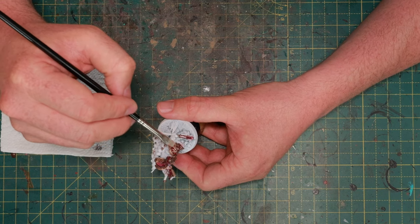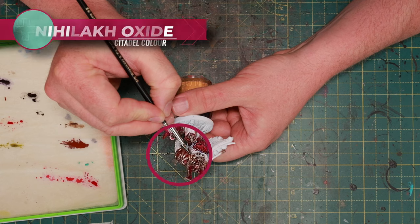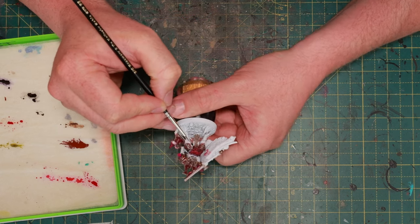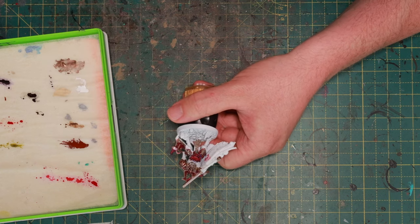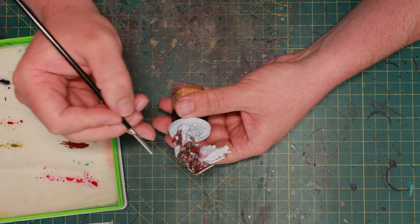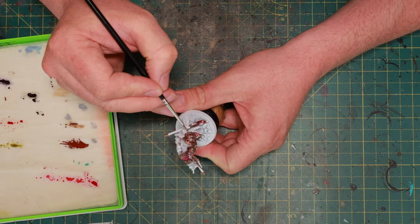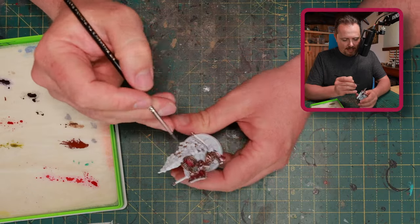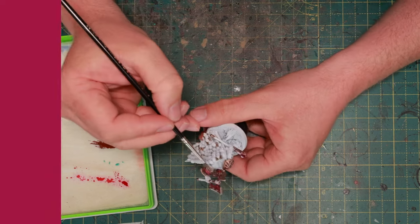This brass, of course, needs a little bit of weathering. So next up, just a little bit of Nihilakh Oxide, heavily watered down so it's not so bright. I'm going to a couple of these bolts that are sticking out and getting it into some of the nooks and crannies. The green from the oxide will make the red look better — will make it look redder. That's why the butcher puts fake green leaves between the meat, so the meat looks redder. With that color contrast, you can get a little bit of extra pop in your miniature.